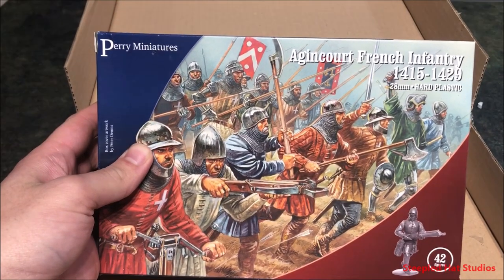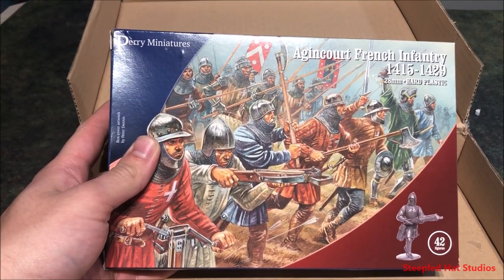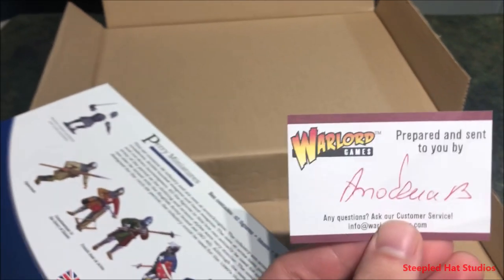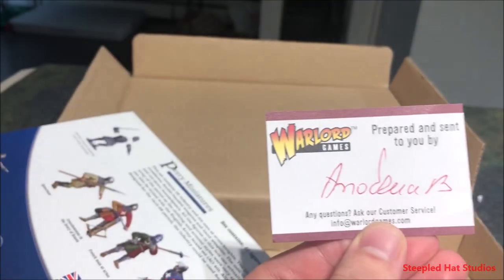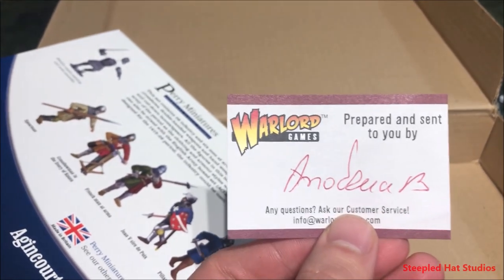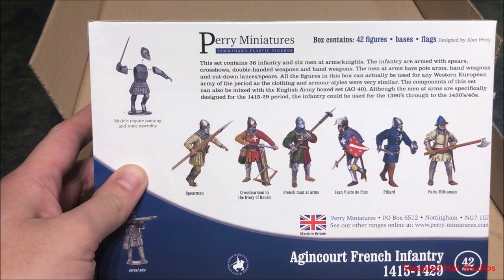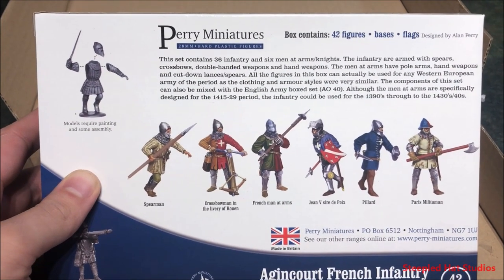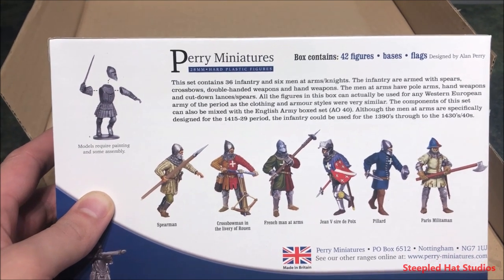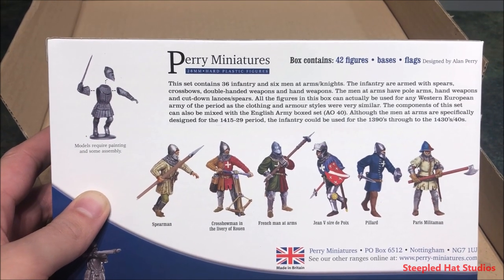Here we go — Agincourt French Infantry, 1415 to 1429, 28 millimeter hard plastic. Good box art — it's basically what's in the box. On the back we have a signed name, I think it's Amadeus — I cannot read it, but thank you to whoever helped prepare this with Chris H. You get a bunch of other art and color examples of how you could paint these guys. There are 42 figures, with bases and flags, all designed by Alan Perry.